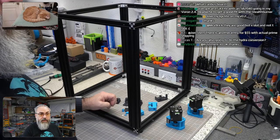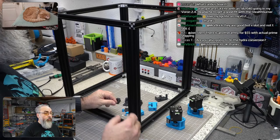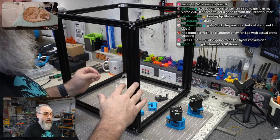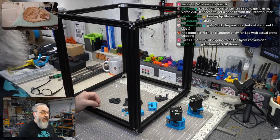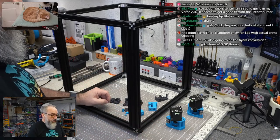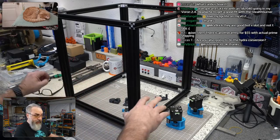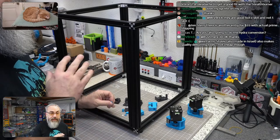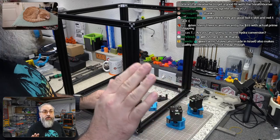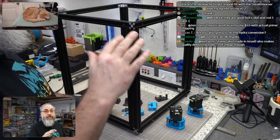I'm also going to do the Hydra conversion — I won't be doing intermediary steps. I'm going straight to Hydra, skipping the stock bed setup, and doing the full electronics bay setup as well. This will be a complete conversion, although the whole Mercury One is designed to be done in pieces.